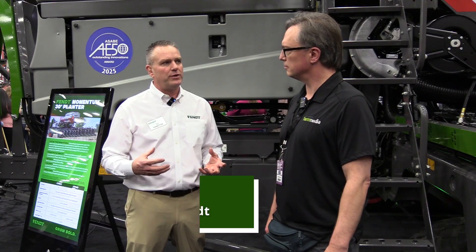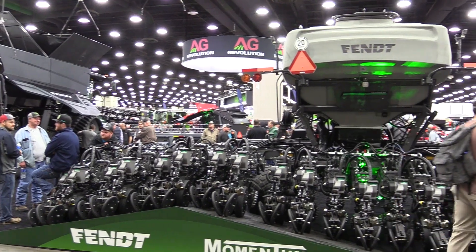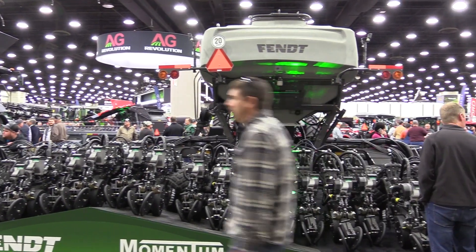Hi, I'm at the National Farm Machinery Show with T.J. Hamilton at FENT. We're standing in front of a new Momentum planter that actually won an AE50 award this year. T.J., tell me a little bit about that, please. So we brought the same things that everybody's known to grow and love on the 40-foot and the 60-foot planter — we just brought it into a smaller, condensed version.